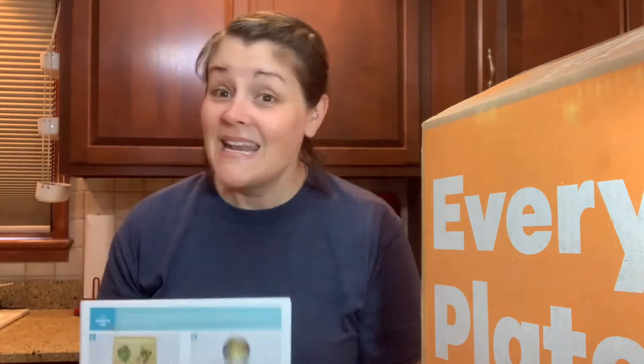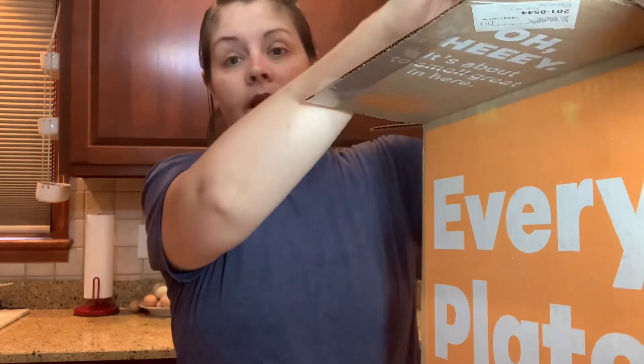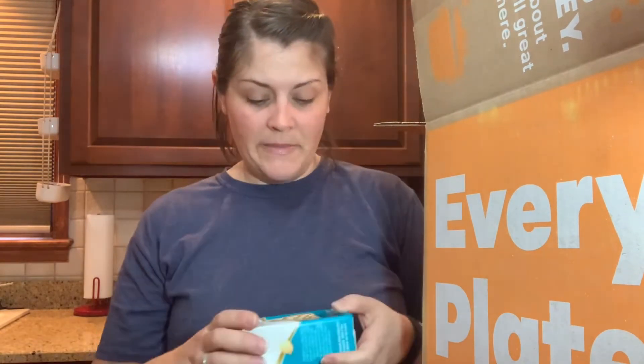These are the three meals we got this week and I'd like to show you everything in the box. These boxes are kept nice and cool so when they get to you they're fresh — they can be delivered right to your door. Everything is planned: you just choose what you want, get the recipe card, and everything comes pre-packaged and pre-measured. We do it every now and again — it really helps figure out what to make for dinner.